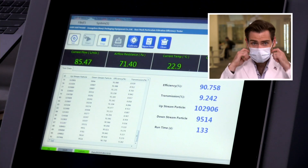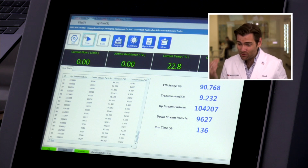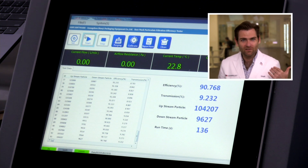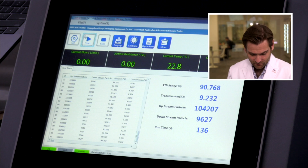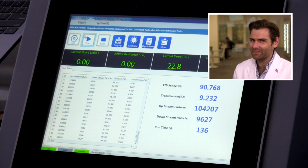Let's go over to the PFE machine and see how we're doing. This one came out at 90.768 — four or five points lower, not meeting the Chinese standard we were talking about. There's such variability, and this one was produced two months later. That's not a brand I would trust.